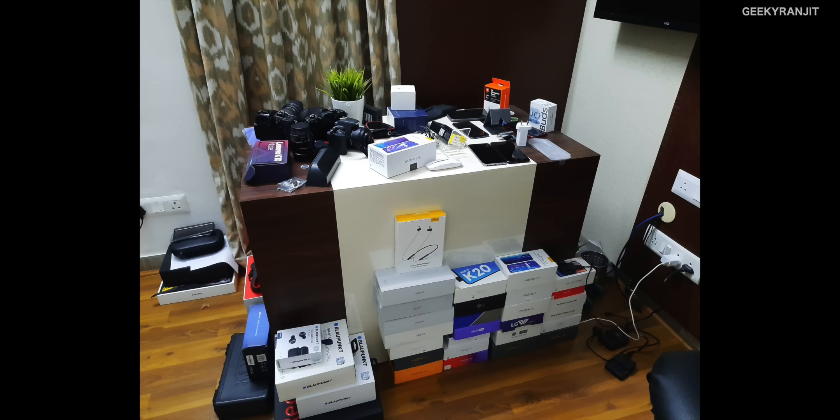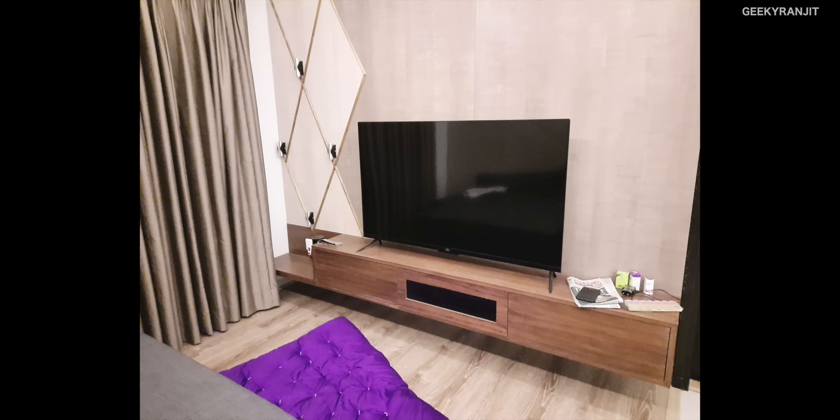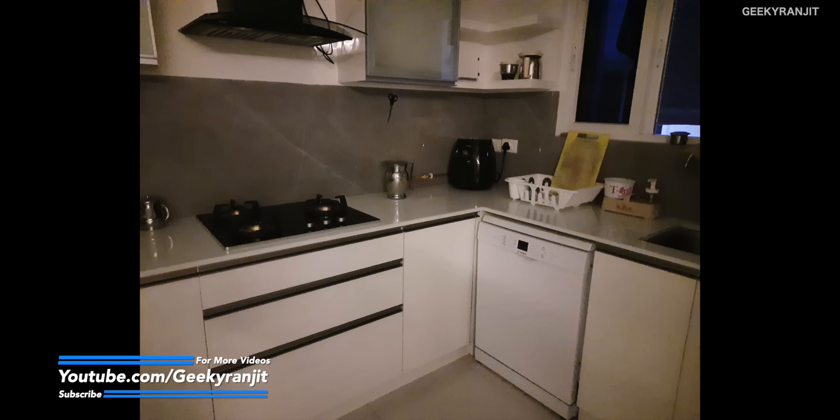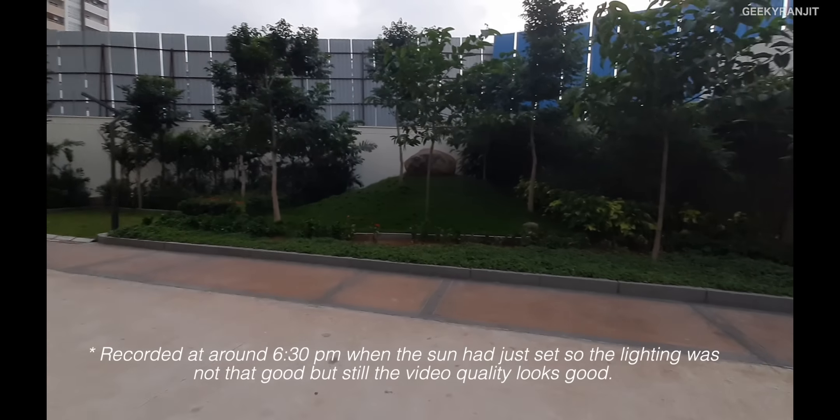These were taken in completely artificial indoor lighting and the camera did a much better job than expected — it auto-detects the scene. Here's a regular mode shot versus the night mode, and the difference is dramatic. The night mode is really impressive — this was almost dark but the night mode result is excellent. The front-facing 32-megapixel camera also does a really good job, with only slight skin smoothening.